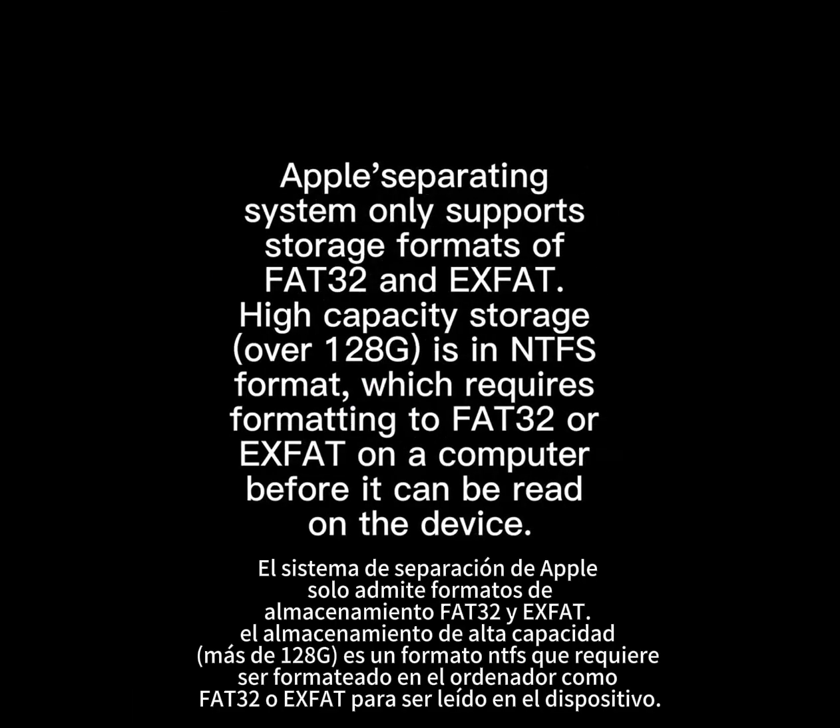Apple's operating system only supports storage formats FAT32 and EXFAT. High-capacity storage over 128GB is in NTFS format, which requires formatting to FAT32 or EXFAT on a computer before it can be read on the device.